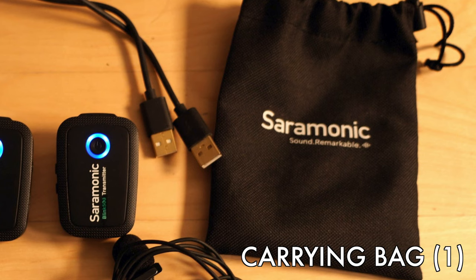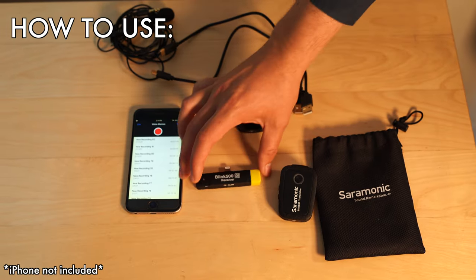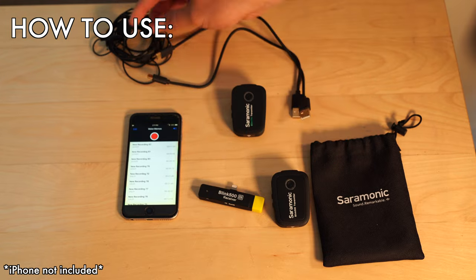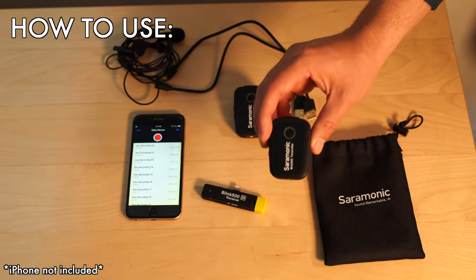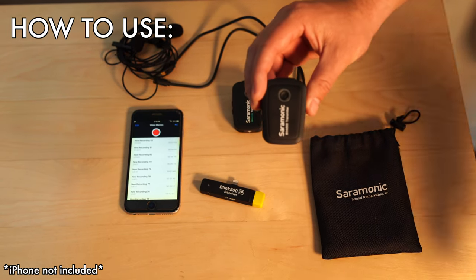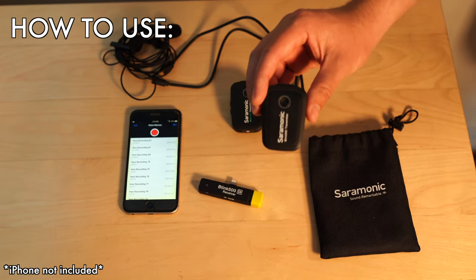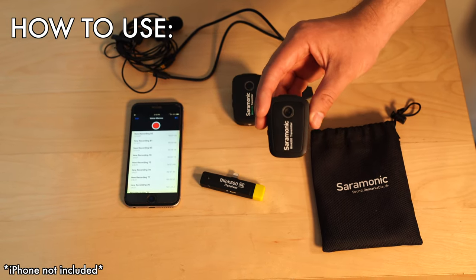You also get the Saramonic bag on the right of the screen — it's a great little bag to carry all these components in, it's lightweight and compact and can fit in your camera bag nicely. Out of the box you'll have your receiver, transmitter, and lav mics. The batteries come partially charged, but I like to run the battery all the way down and then charge it back to the top to get the full use out of your battery.